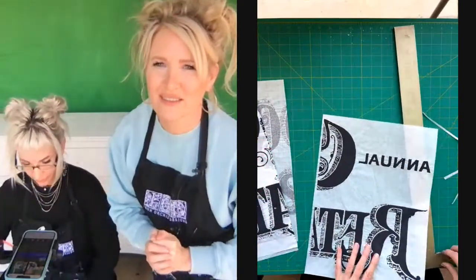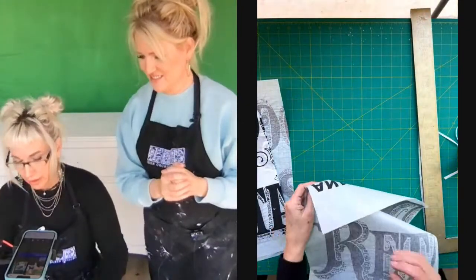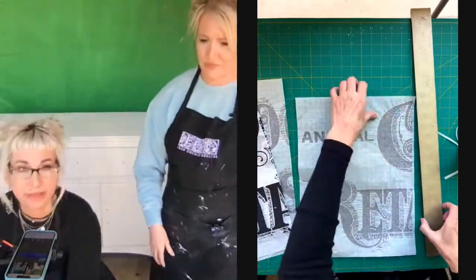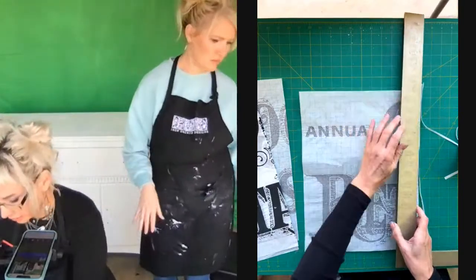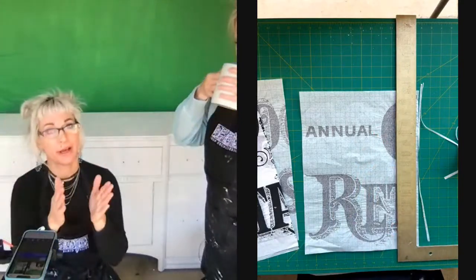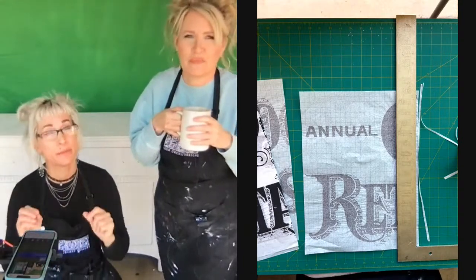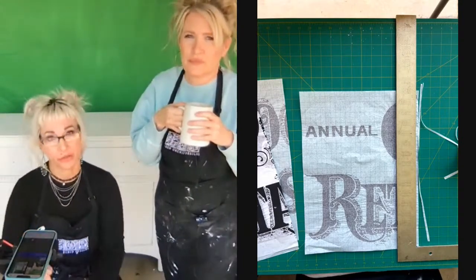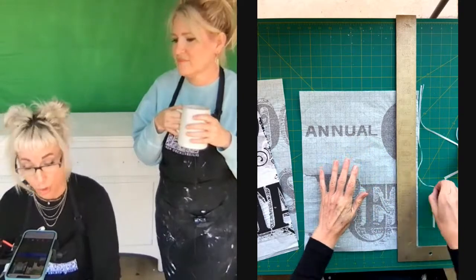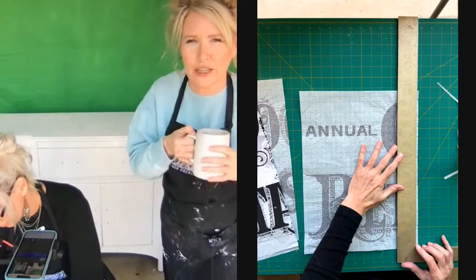One thing you can do if you have questions about the paint you're using is do a test. Take a little piece of your inlay — keep scrap pieces handy for this — and test it with that particular paint. You can use clear top coats as well, but keep in mind open time is very different. Do not let it get bone dry, and the amount of pigment available for a second or third use will likely be decreased if using paints with significant polymers or top coats.